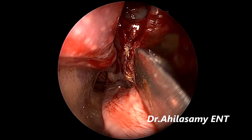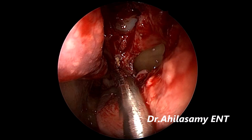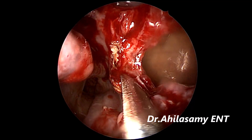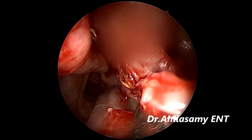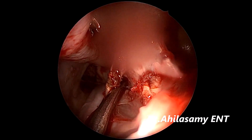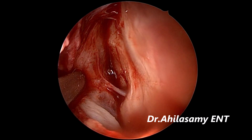Now I am going for the posterior nasal neurectomy on the left side, using an elevator — I use a PNN neurectomy elevator, or sometimes an ordinary cartilage elevator, depending on the space. Elevate the mucosa from the posterior edge of the MMA. If you have done an MMA, this is quite an easier step. Otherwise you have to make an incision at the junction of the middle turbinate. So I am elevating and you can see the thin nerve coming into view beautifully.